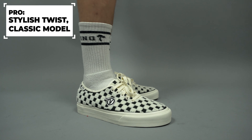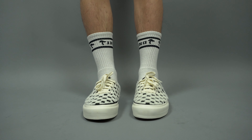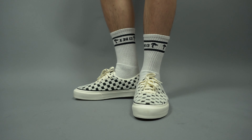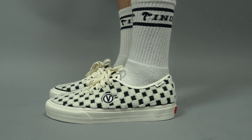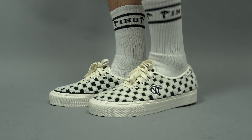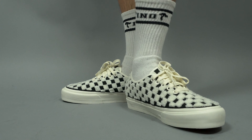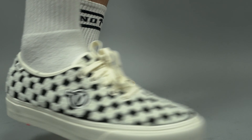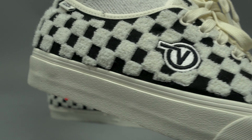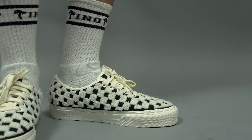My first pro is that these are a stylish twist on a classic silhouette. The fabric is really intricate and interesting, and the details are hard to fully appreciate on video. Everyone knows the Vans checkerboard print, but these have so much more intricate detail — which is actually another pro of mine.